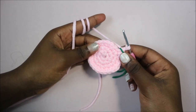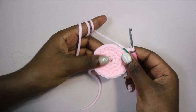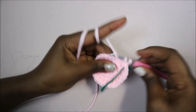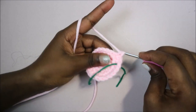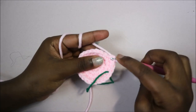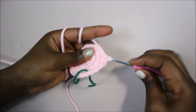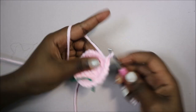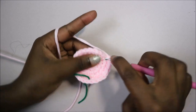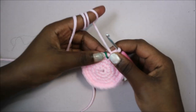In the next row, we're going to do single crochet in the next three stitches then increase in the next stitch, and repeat that pattern all the way around for a total of 30 stitches. So one, two, three, then increase, and repeat all the way around until the end.